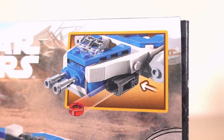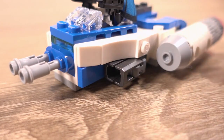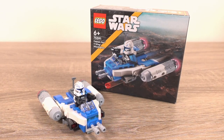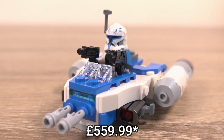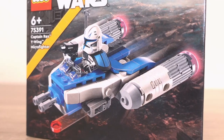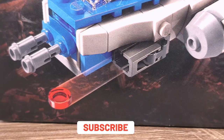It does include one mechanical feature, which is the stud shooters on the side, but besides that there's nothing else on this set. I did manage to get this set a little bit earlier and paid full retail price of £11.99, which does seem like a bargain when you're getting a minifigure from a £350 set — but I do have a theory on that which I'll get onto later. On the box we see the Microfighter in all its glory with Rex sat in the cockpit firing a stud at his enemy.